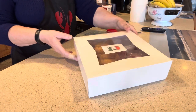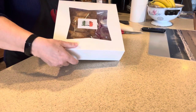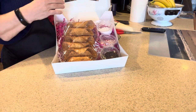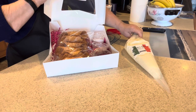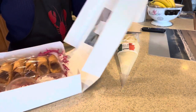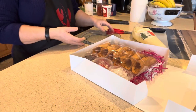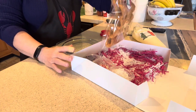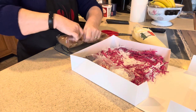Sclafani's, in case you did not know, is offering cannoli kits in time for Valentine's Day. This is a kit of six and it comes with the filling — it was $24. They are available in the store, you can call them and pre-order. I thought you might enjoy this Irish girl's attempt at putting together cannoli for the first time.